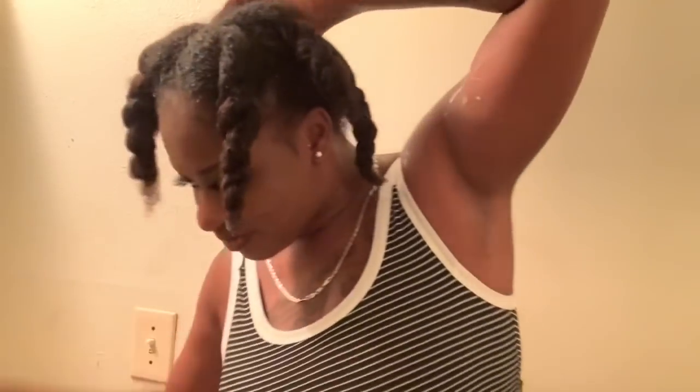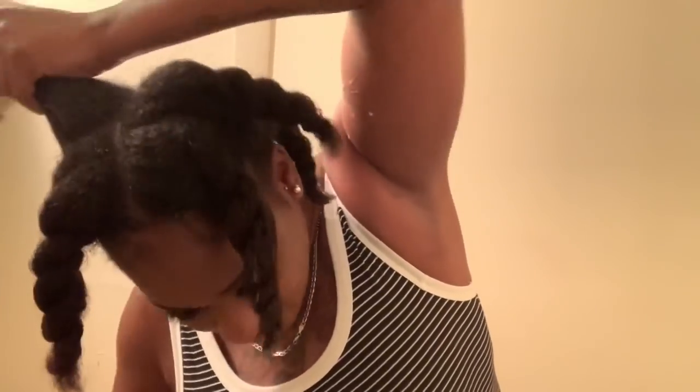My hair is so thin it just goes straight through. I'm not even trying to do the twists perfect because they're going to come loose anyway — just doing them to keep the hair together. The stuff is dripping. All I'm doing is applying the rice water to my scalp from roots to ends and re-twisting — that's it.